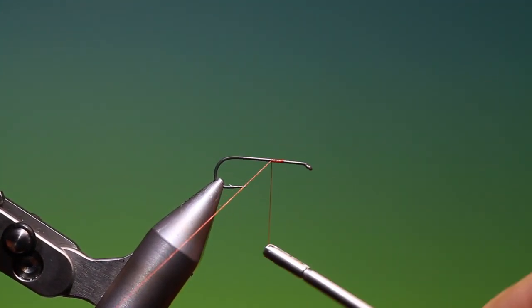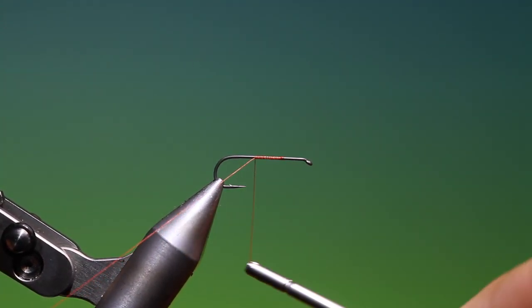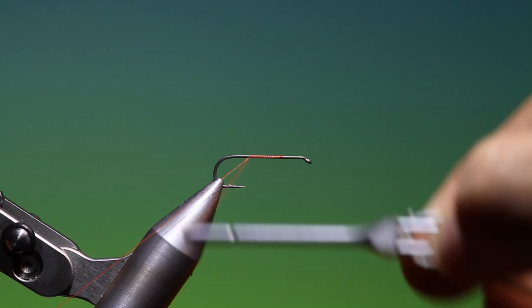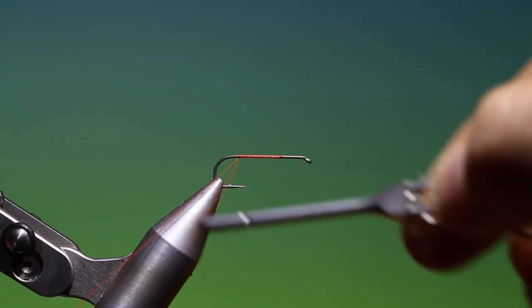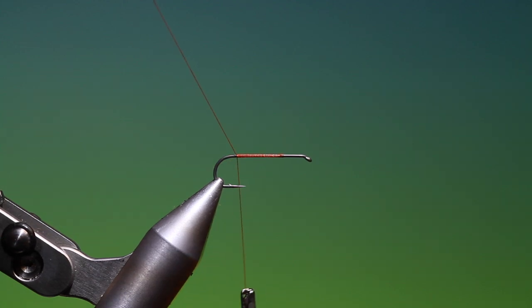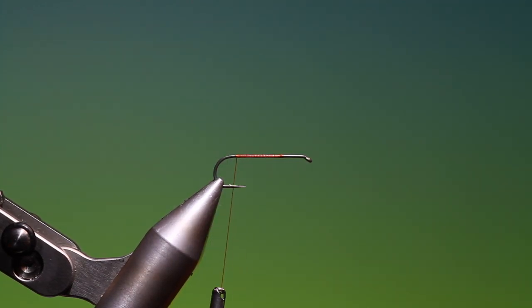Just go along here and lay a slight foundation for the abdomen. There are three very significant trigger points on the natural: the orange body, the dark wing, and the actual size of the natural, which is quite large.